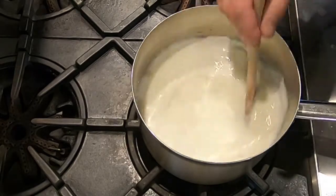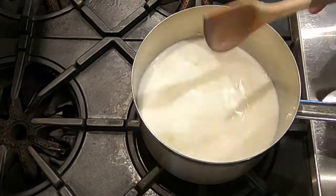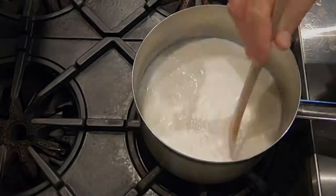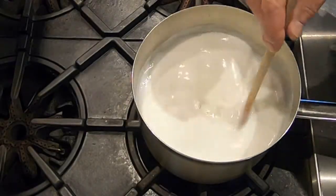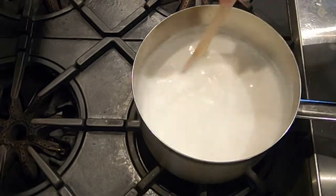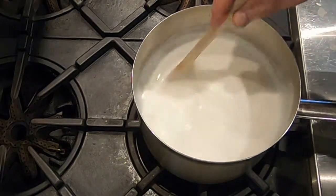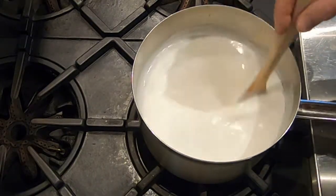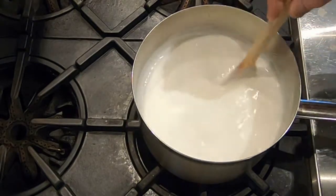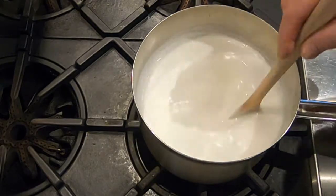Just when we start to get some big bubbles, we're going to reduce the heat and simmer. I'm turning the heat up to medium high. It's just starting to get some big bubbles, so I'm going to reduce the heat to low and simmer it for 20 minutes. Simmering means no boiling — just steam coming off at a low temperature. If you start to notice any bubbles like it's boiling, turn the heat down.